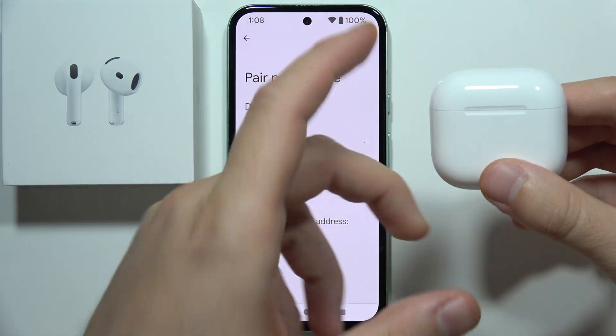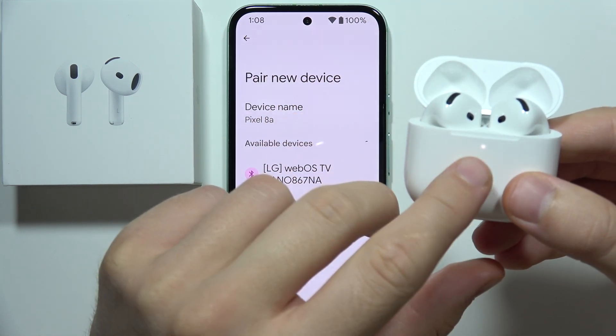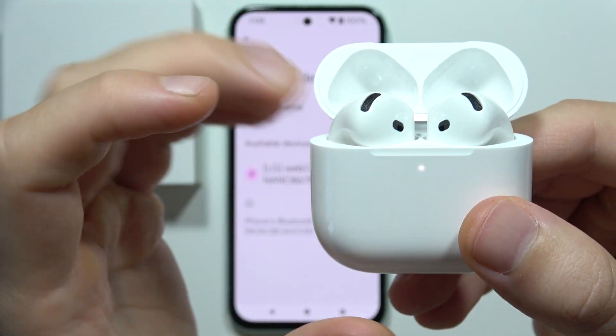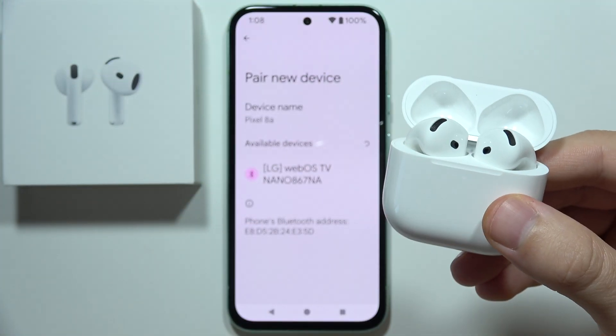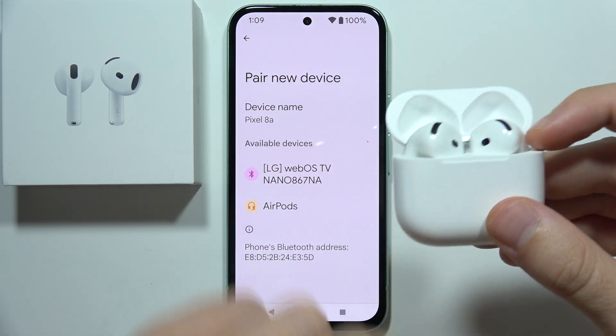You have to be sure that both earbuds are inside, and then when you open the cover, this indicator will light up. It's turned on by default, and if it is not working, you have to be sure that you recharge the case for at least 5 minutes using a USB-C cable.